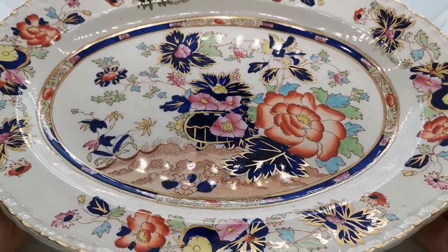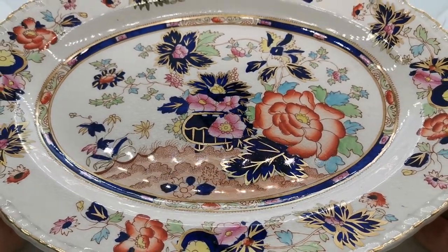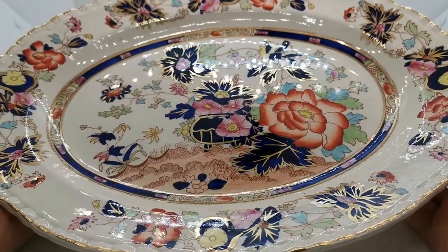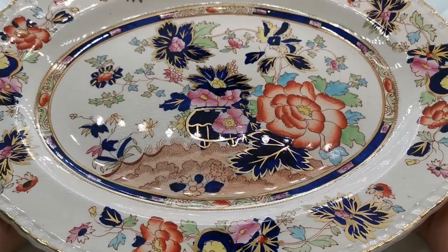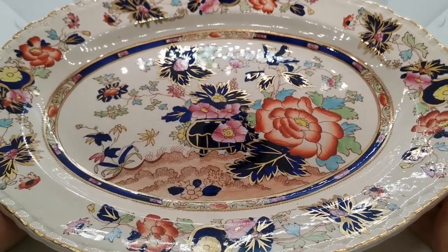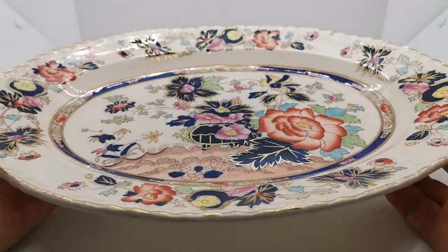The glazes used on this — very bright cobalt blues — do contain some chemicals, so we do advise that you are cautious in terms of serving food on these pieces, particularly acid-based foods. Tomato juice and those types of things can leach some of the chemicals out of these pieces, so just be aware of that. But for display purposes, this is a wonderful piece of very colorful and bright English ironstone china, in the condition you would expect to find a piece of this age.